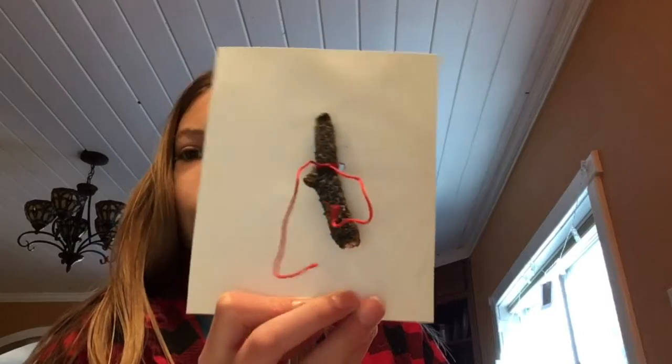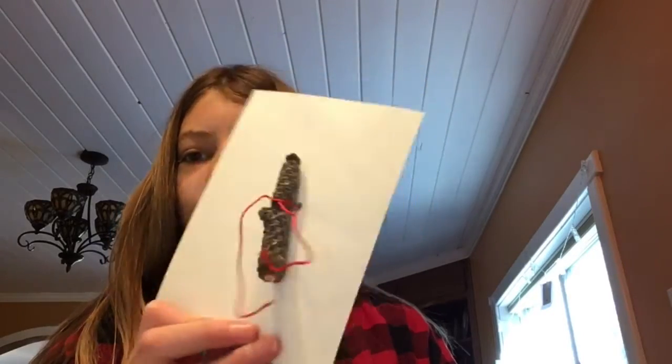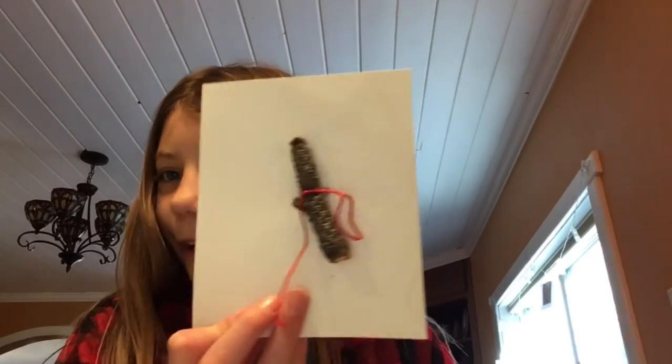Take both ends of the string and tie a little knot like this. Mine's a little wiggly, so if you want you can put another hole down here to hold it in better, or make it so that your holes are lower down. Now I'm going to tie a bow just to make it look better.